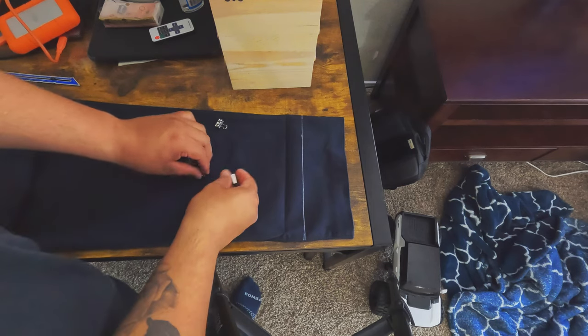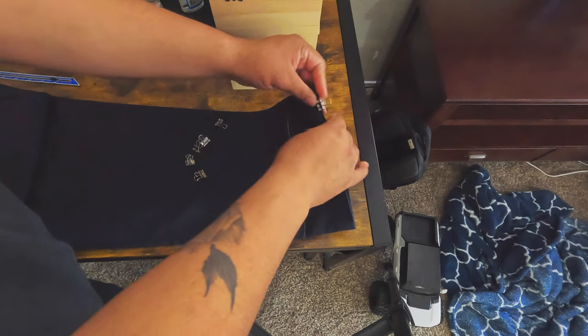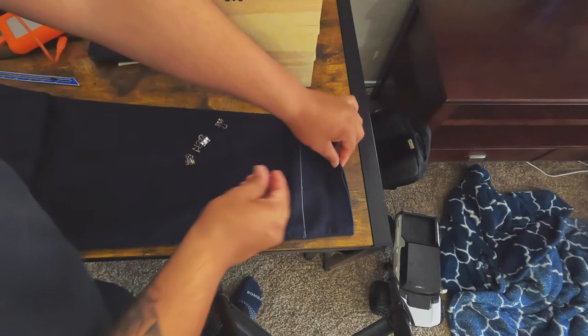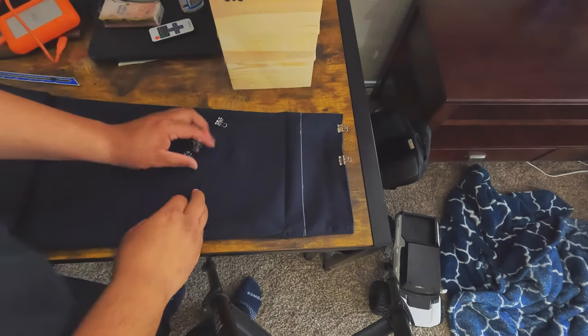After you've folded them and measured the line, what you want to do is clip the bottoms of the pants together, so that when you cut it, it just comes off in one piece. It makes it more neat and organized.